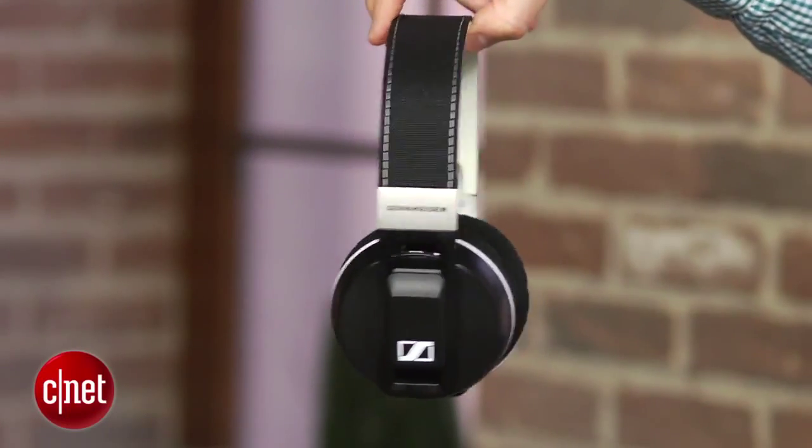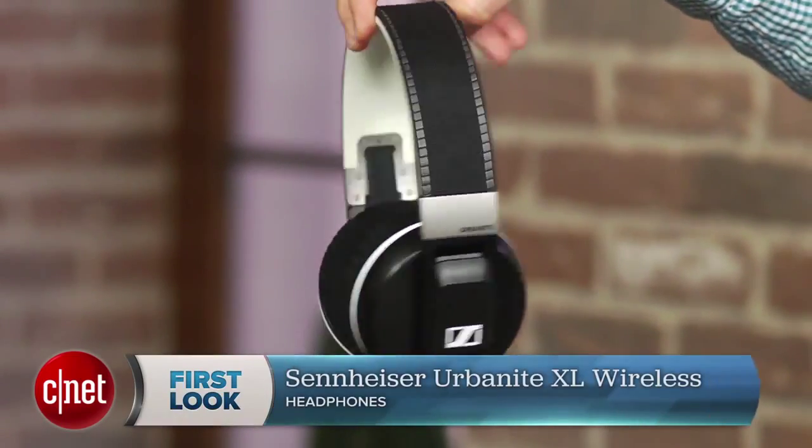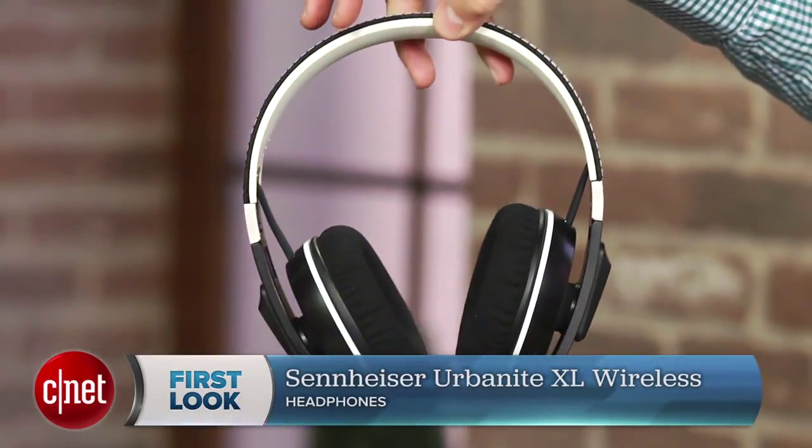Hi, I'm David Carnoy from CNET.com and this is the Sennheiser Urbanite XL Wireless, one of the better sounding Bluetooth headphones on the market. It carries a list price of $300 and currently only comes in black, but more color options should arrive in the future.